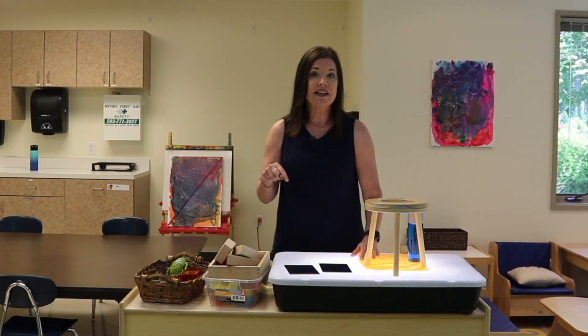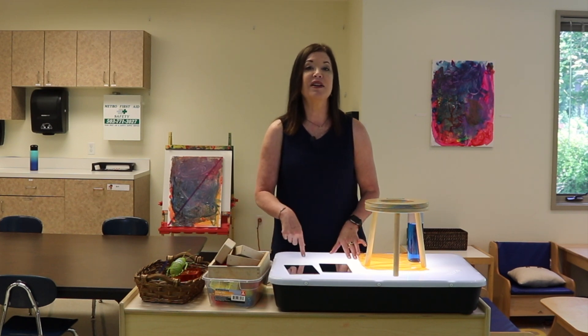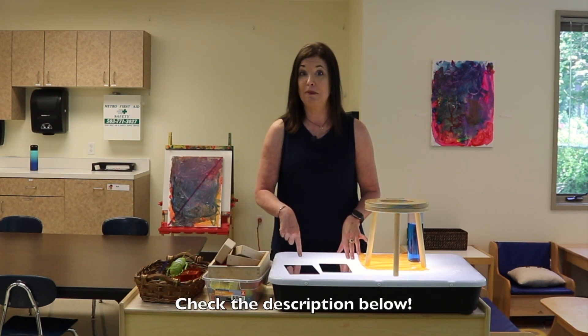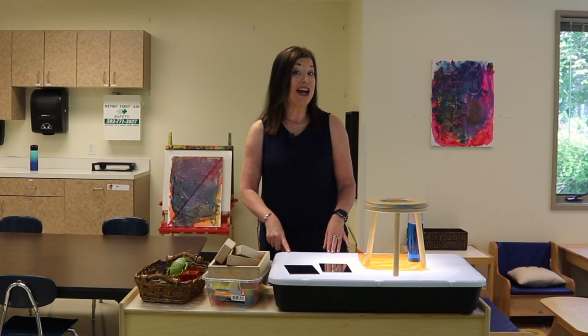Check the description because there is a link to the post that has pictures of all of our light table activities that we've done, plus other resources including how to make your own sensory table or sensory box. Make sure to like and subscribe to this channel, and I'll see you soon. Thanks for watching.